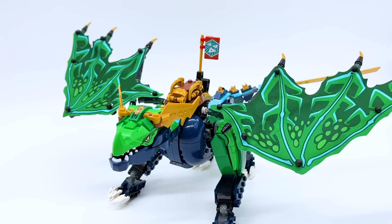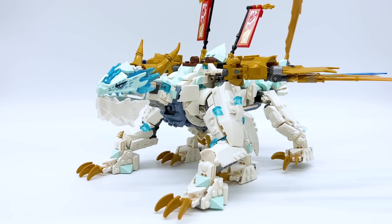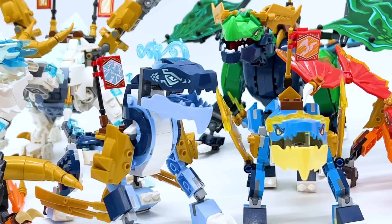With this wave, dragons were made for Kai, Jay, and Lloyd. The Core line then continued into this year, 2023, and introduced dragons for Zane, Cole, and Nia. Now, thanks to Core, for the first time ever, we have dragons for every single ninja done in the same style.